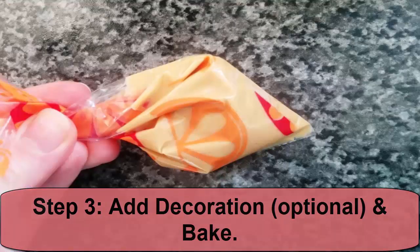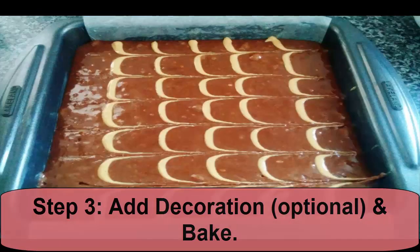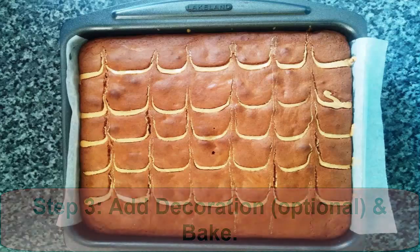Step 3: Add decoration and bake. Quickly heat the smooth peanut butter in the microwave for approximately 20 seconds. Spoon the peanut butter into a ziplock bag and cut the corner off. Pipe lines down the brownie mixture. Drag a knife from left to right across the mix to feather the peanut butter. Bake for 25 minutes — the middle should still seem a little underdone. Leave to cool in the tin, then cut into slices and enjoy.